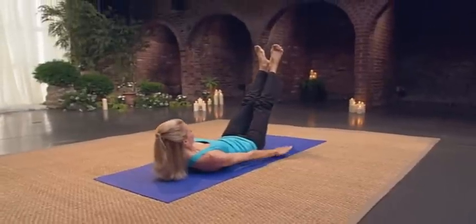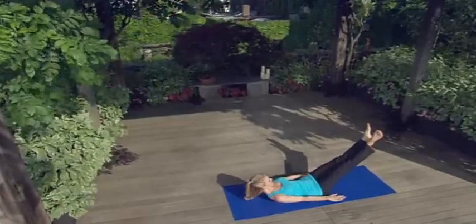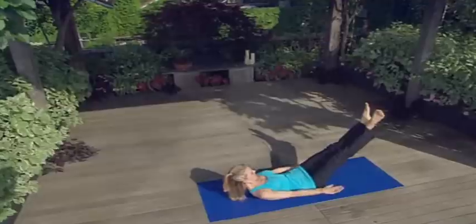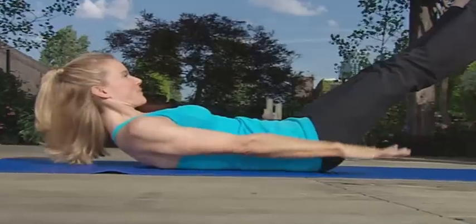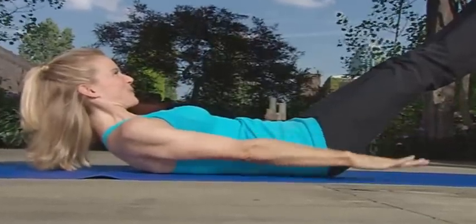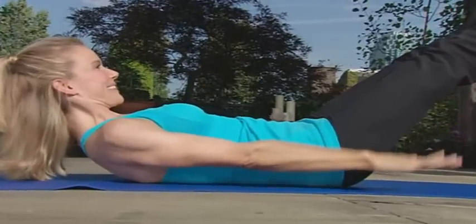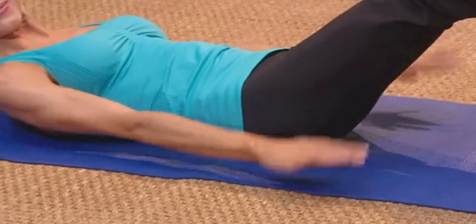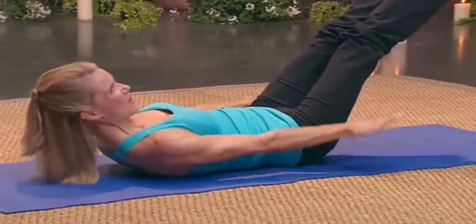Inhale five. And exhale. Try and lengthen through your waist. Inhale for six. Drop your tailbone. Exhale. Seven — keep pumping. If you need to bend your knees at any point, you can. Inhale eight. Exhale — and if you want to challenge yourself, lower your legs. Inhale nine. Reach through the toes. Exhale. Last one. You're doing great. And exhale.